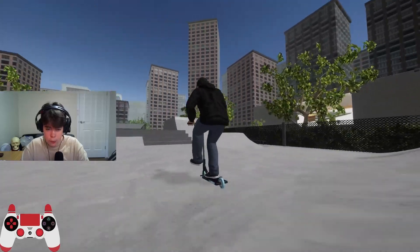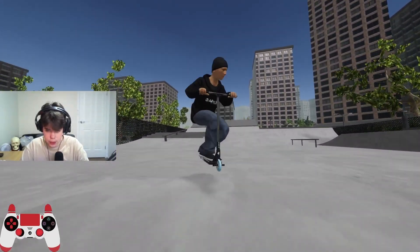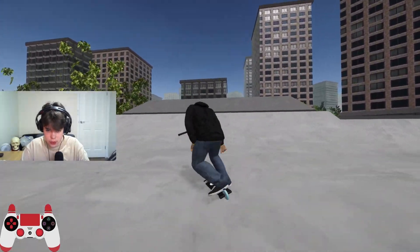This is where I hit the Superman boardside here — this is a really fun part, in my opinion. It's like a nice little street section, I would say.